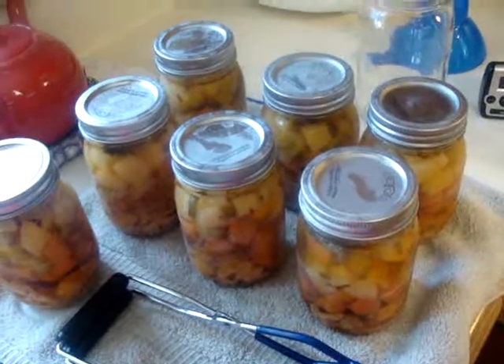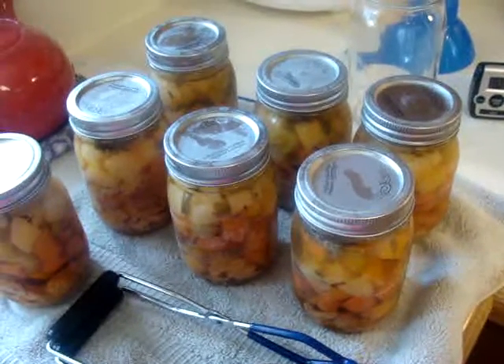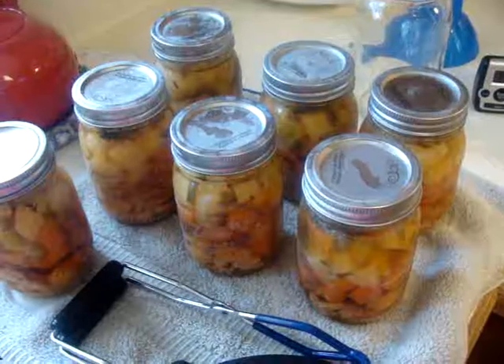Thank you, she chef — I appreciate your recipe. I cooked some in a pot and it tastes really, really good. Thanks again.